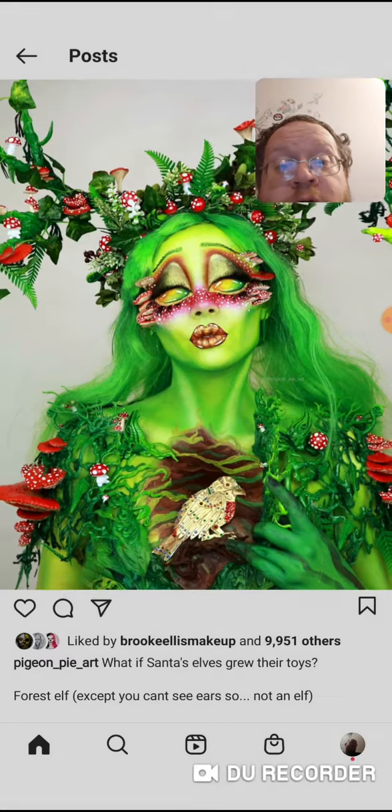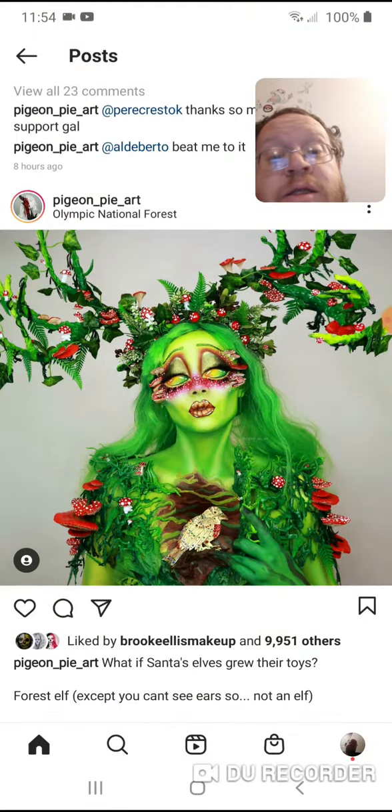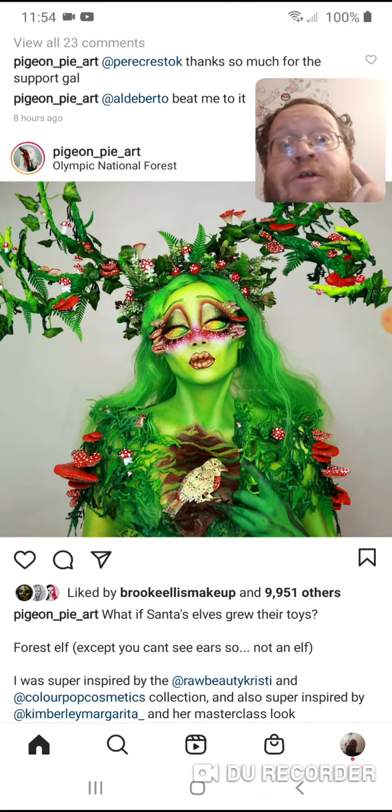It's absolutely awesome. Just to take the time and the patience it would take to make this — it's just awesome. Go follow this person, because that's freaking awesome.